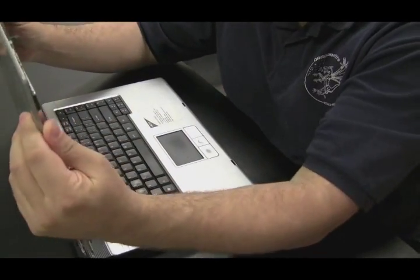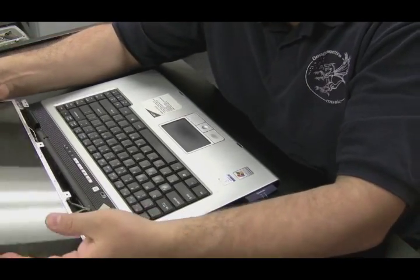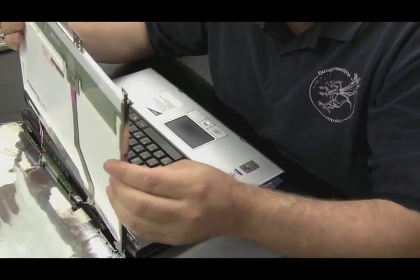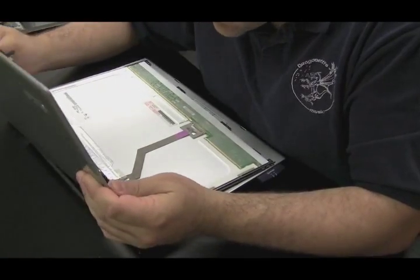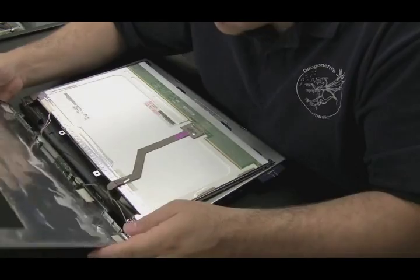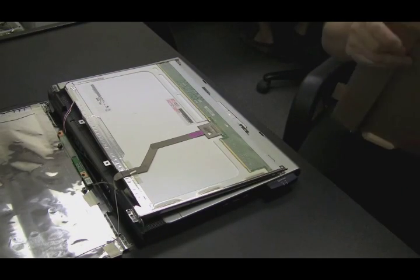I'm going to gently flop the back cover down. I already took the front bezel off and all the screws out — I'm just going to show you bits and pieces of this video, just to get the point across that it's not always necessarily the hinges that break. Now we've got the back panel off. The back panel has the antenna for the wireless cards attached to it, so we've got to loosen them up a little bit. The thing you really don't want to break is the LCD cable and the cable that goes to the inverter.